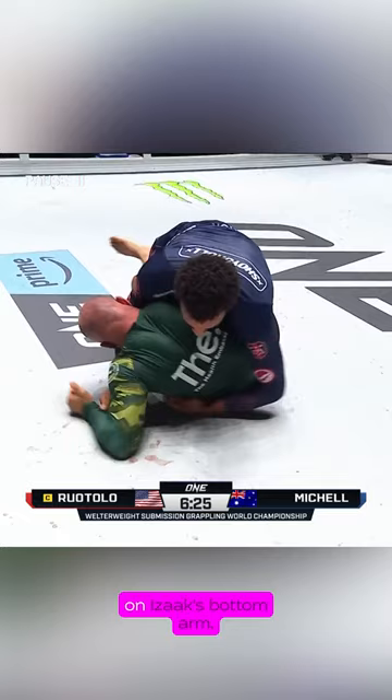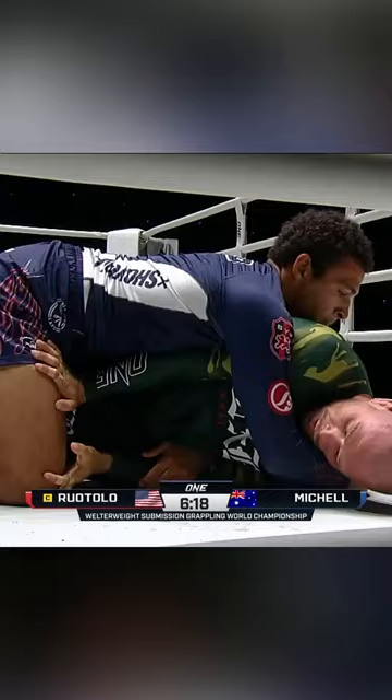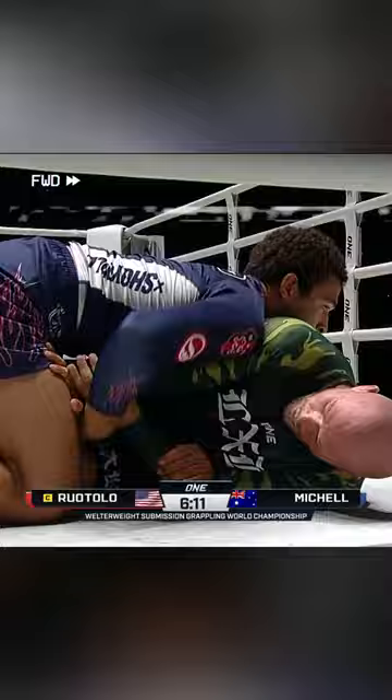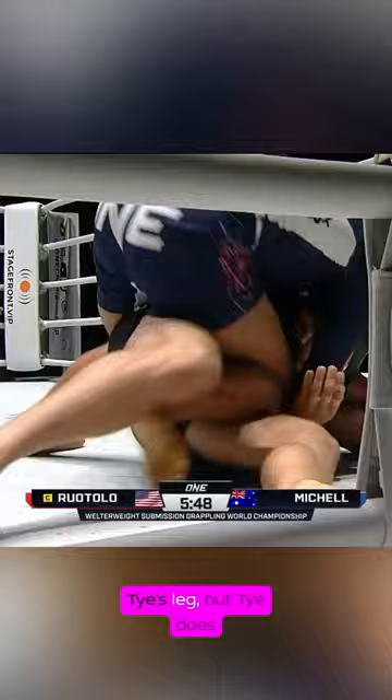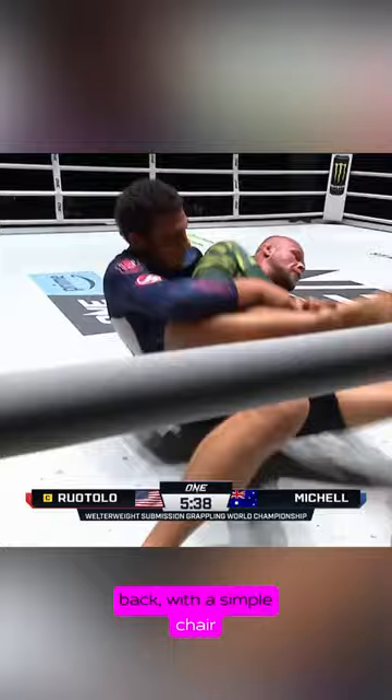After this epic sweep, Ty ends up on mount with a Dagestani handcuff on Isaac's bottom arm. Isaac works to capture Ty's leg, but Ty does a great job removing Isaac's hip frame with a simple wrist grip. This gives him access to slide his left leg up, cutting the necessary angle and taking Isaac's back with a simple chair sit.